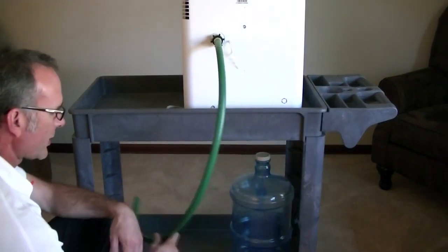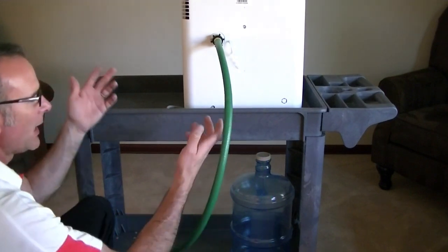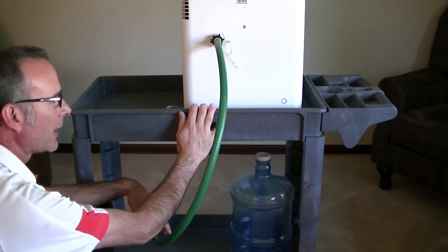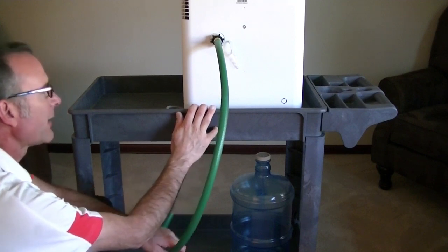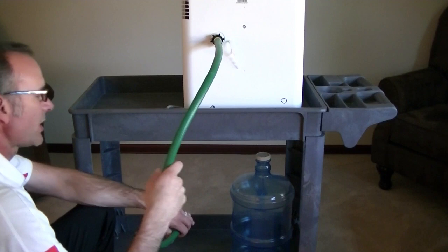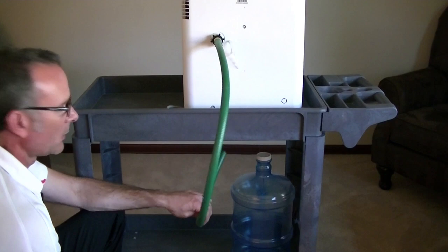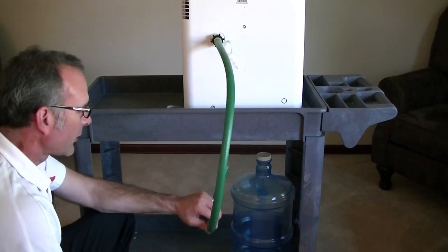We can still run it just about anywhere on our setup here, whether this is a bookshelf, a table, a kitchen countertop, or whatever. Run this down through the shelf and into your water jug and make water. So let's figure out where we're going to put this hose next.